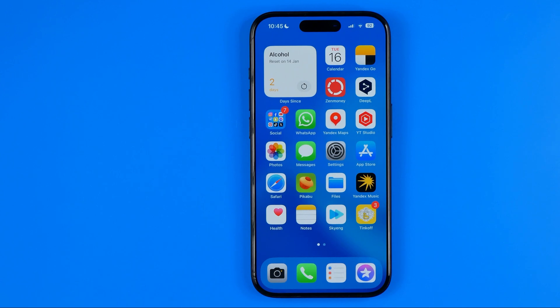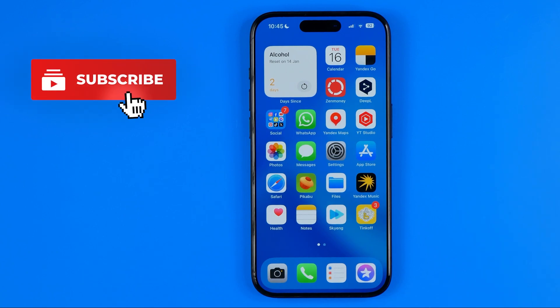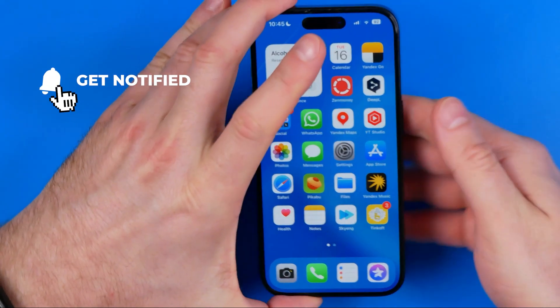In this video I'm going to show you how you can easily turn off any iPhone without touching the screen. Be sure to watch the video to the very end so you don't make any mistakes. Let's get started.